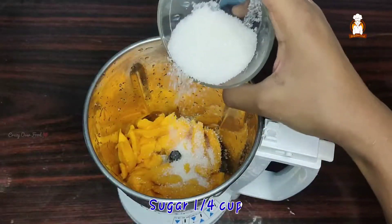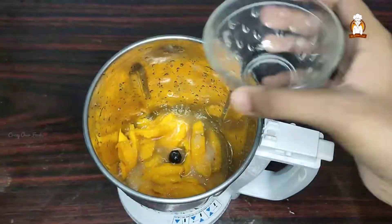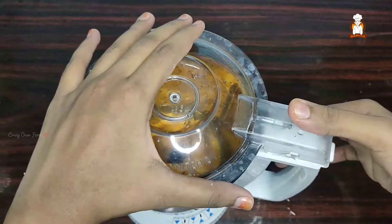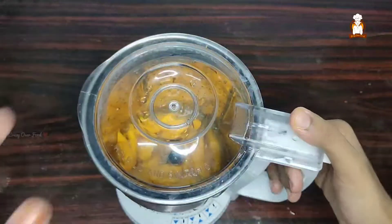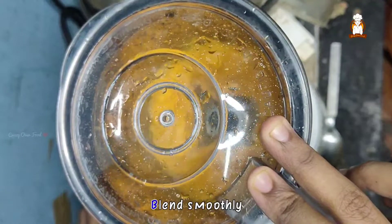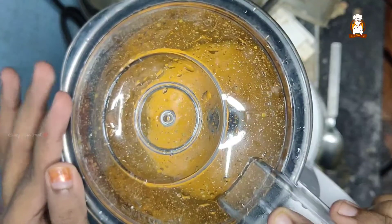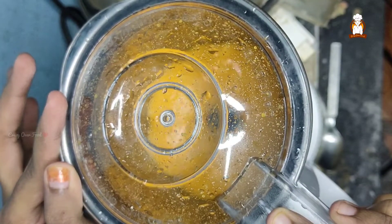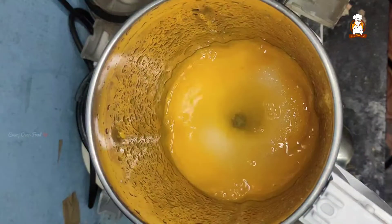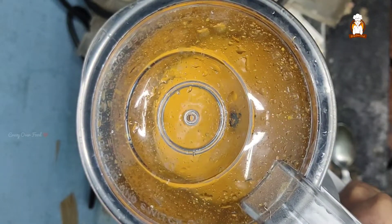Let's add a sugar cup and add a little bit of sugar. Add some water, add sugar again, and blend.